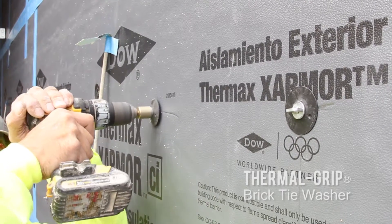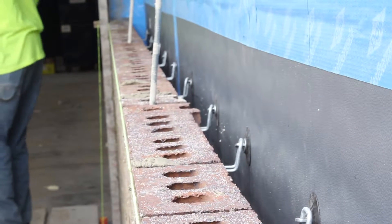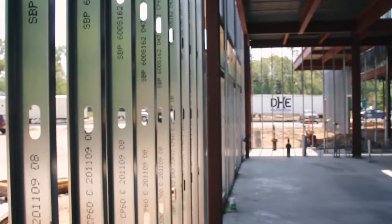The barrel length will match the thickness of the insulation, plus any gypsum sheathing thickness layers that might exist, so that it transfers 100% of the compression loads through the insulation and all the way to the steel stud.